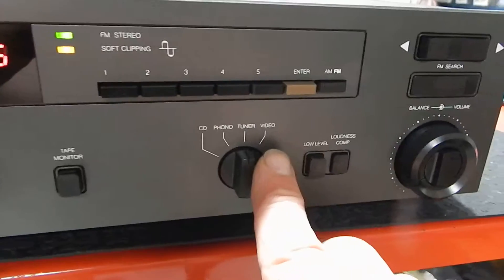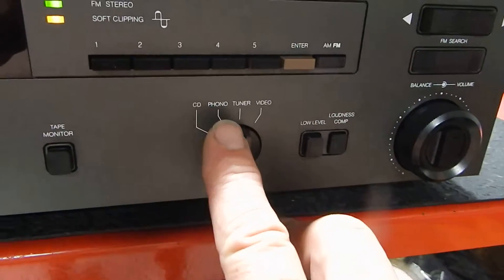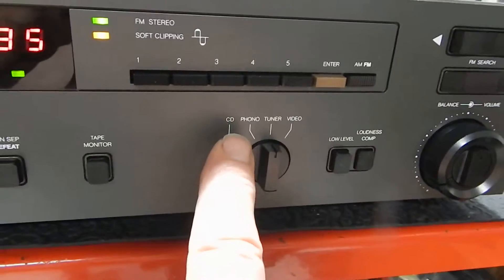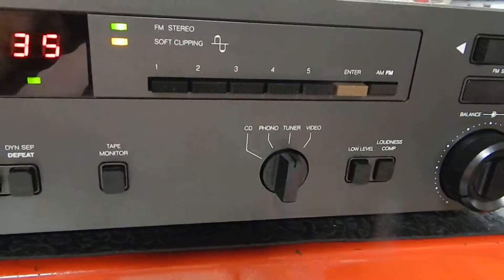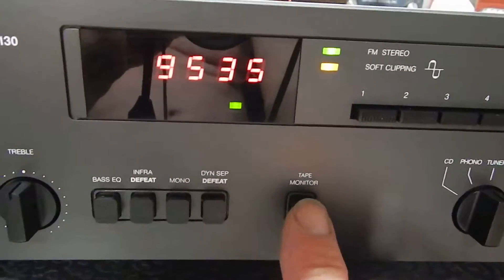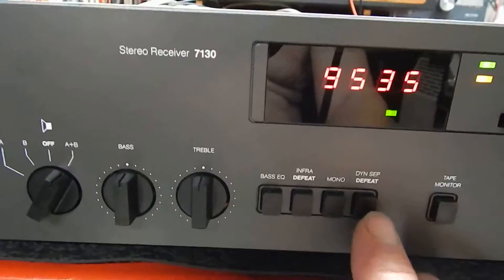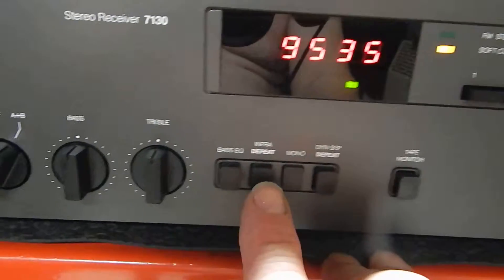This — you can hook up a video to your TV if you want. Your tuner, your phono — you can do a turntable if you want. It has your ground on the back. A CD player. Tape — you can hook a reel-to-reel, cassette, or 8-track up.